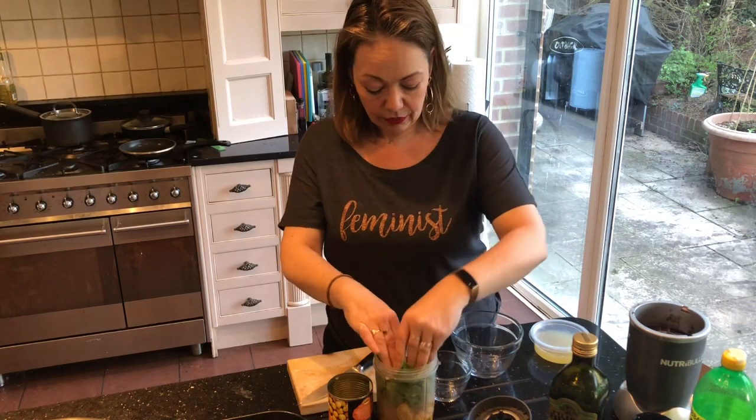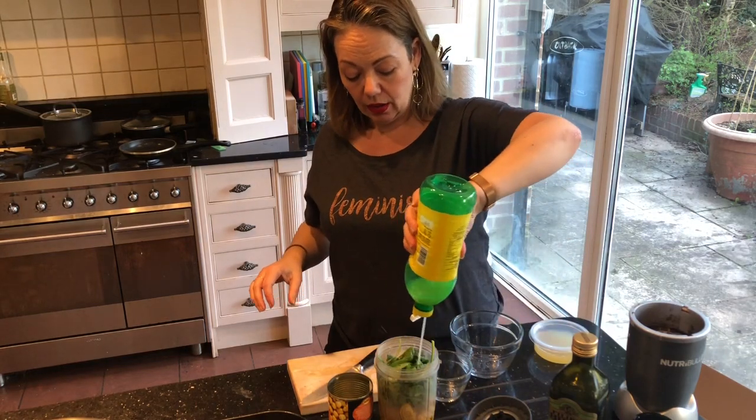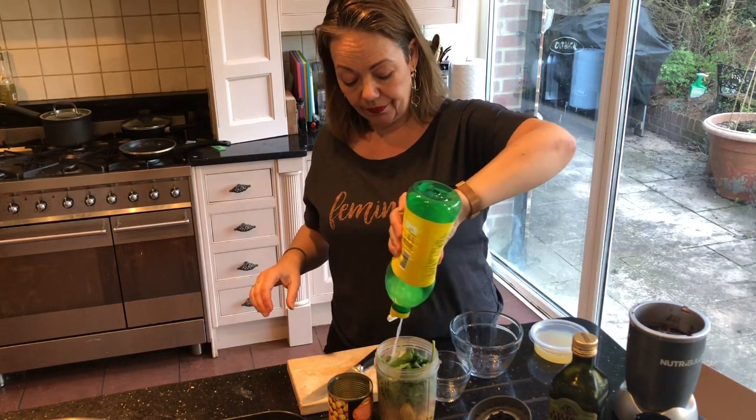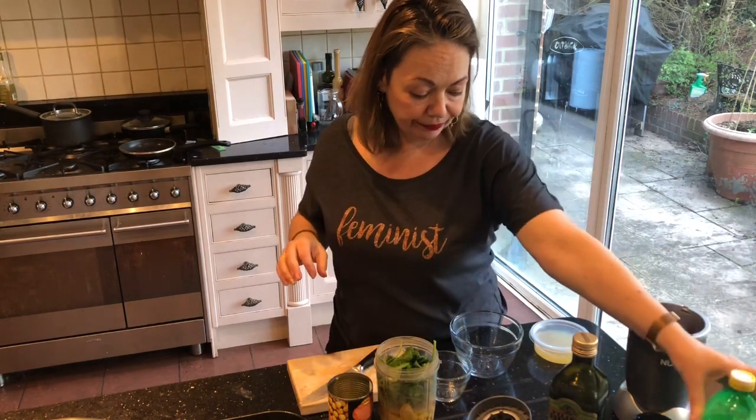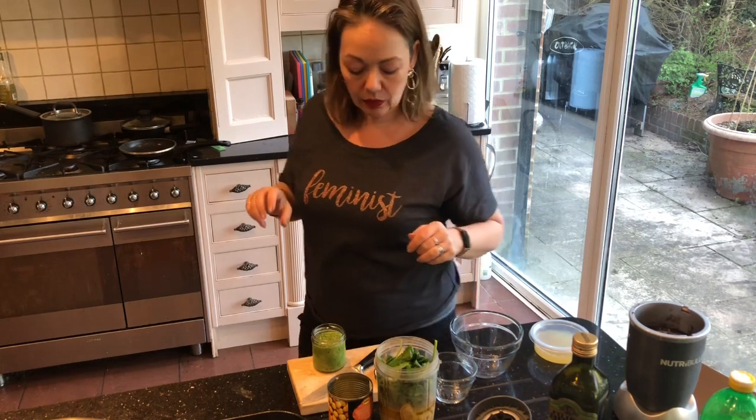We've also got a load of spinach — that's looking quite dry. A NutriBullet is hands down the easiest way to make hummus, but if you have a blender or a food processor use that. This will give you that really smooth result, like the Sabra hummus — that really nice one.